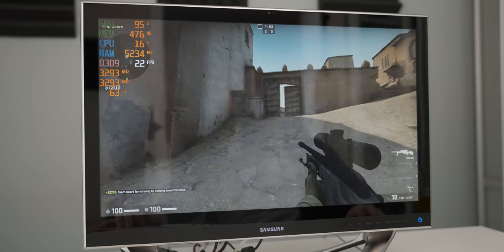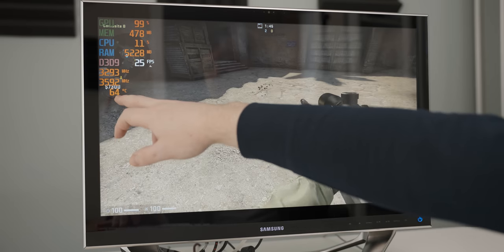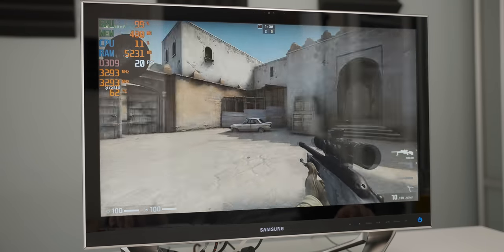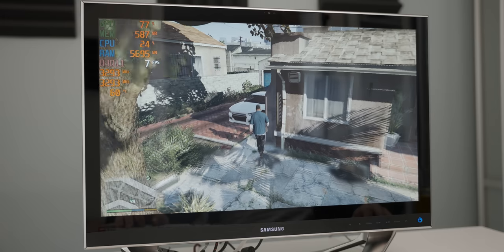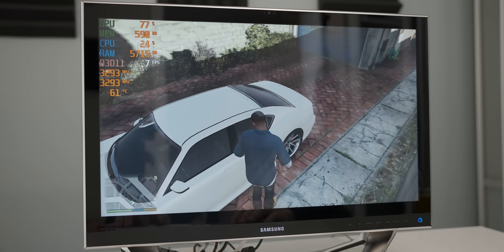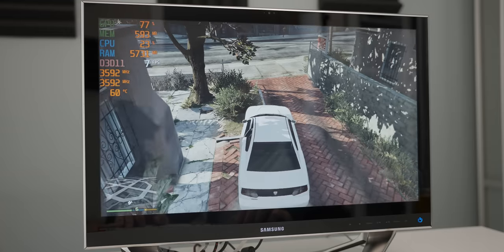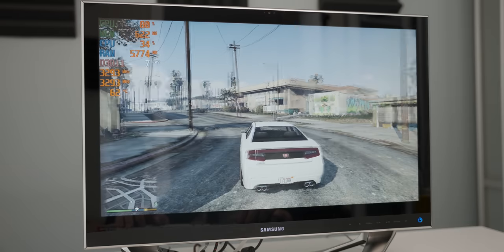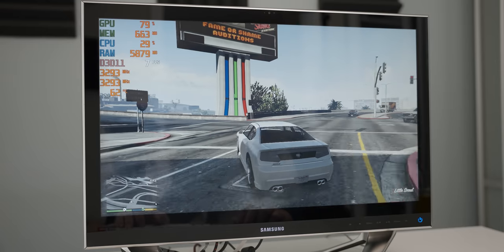I wouldn't call this playable. One thing I will say is that the system is whisper quiet — it's not making any noise. We're sitting at about 63-64 degrees Celsius on the package temperature of the CPU, and it's so quiet, it's really impressive. When it comes to GTA 5 at pretty much the lowest settings at 1080p, it's not going well at all. That little iGPU is just... I don't think struggling is a strong enough word here. We're also clearly running into RAM limitations with only 6 gigs. That's some of the worst GTA 5 performance I've ever seen in my life — this is definitely Cyberpunk on a PlayStation 4 level gaming experience. This is absolutely horrendous.